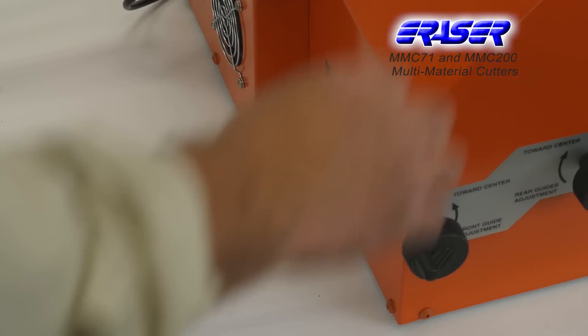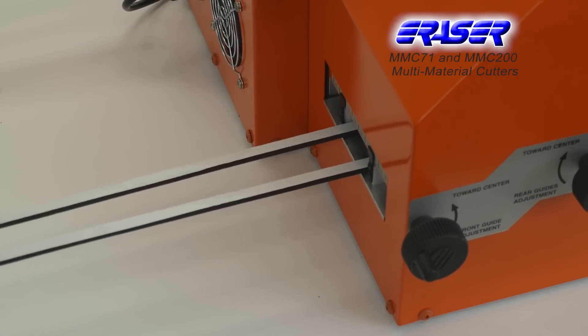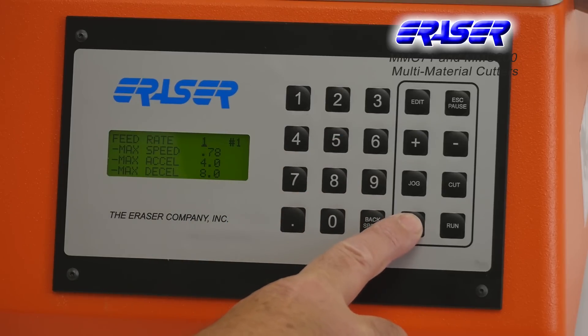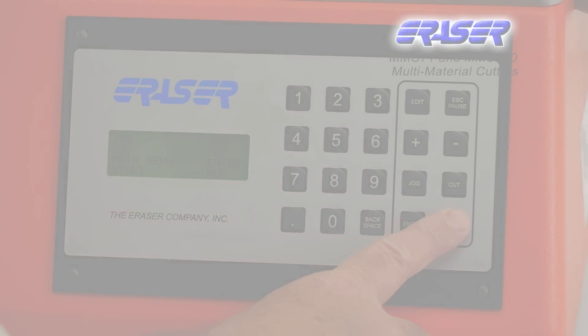Depending on the material, the MMC200 is capable of cutting multiple pieces of the same material in one cut. This microprocessor controlled cutter can be easily programmed for up to 99 batches and 10 feed rates.